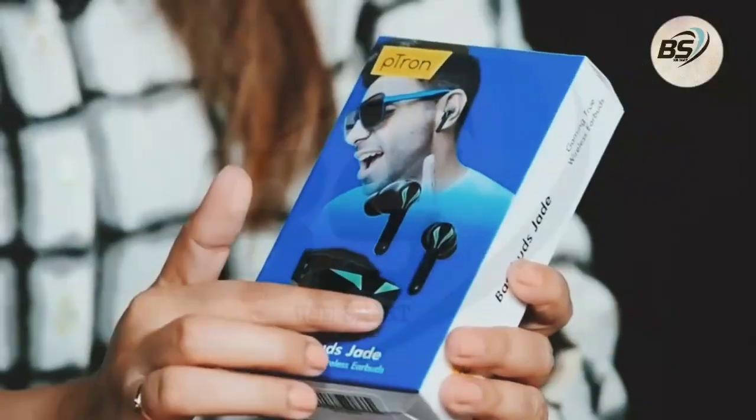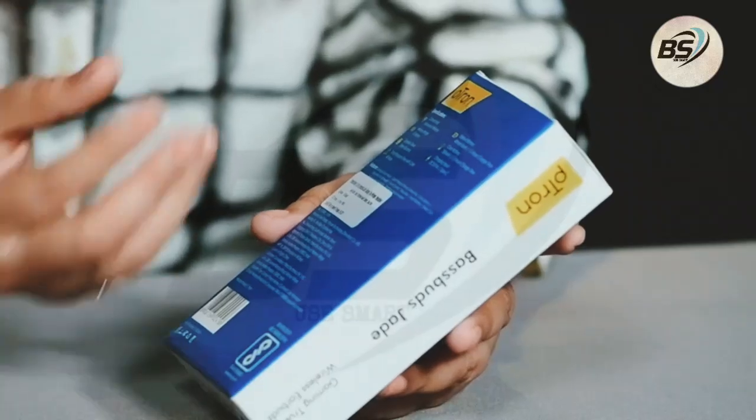These are gaming earbuds from the brand Petron. You can see the product image here. Some features that come with these BaseBuds Jade are: you get Bluetooth version 5.0, which means you can easily connect your Android or iPhone with these earbuds.